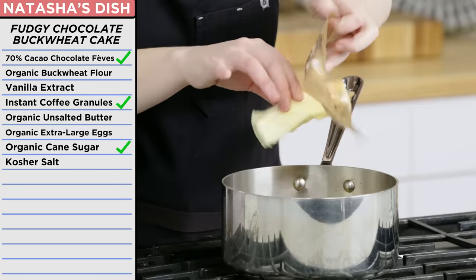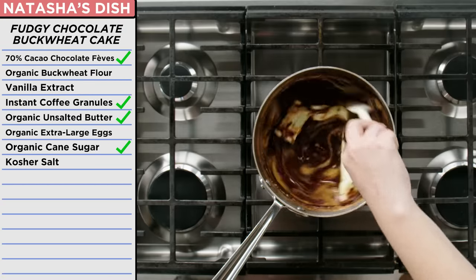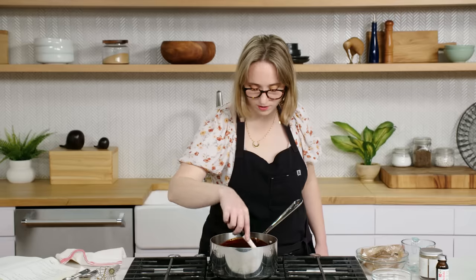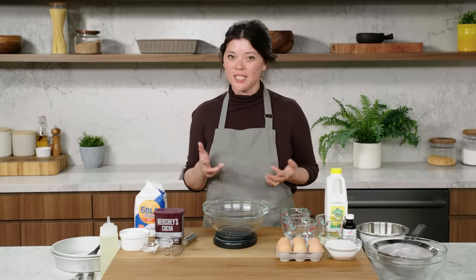You're going to add in the chocolate — this is the 70% Valrhona dark chocolate. It's super rich and it's not sweet, so we're going to get great chocolate flavor. I think that this is looking shiny and beautiful, so I think I shall take it off the heat and add my linoa.